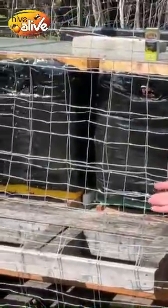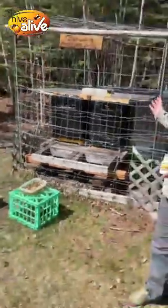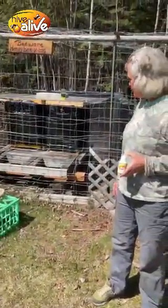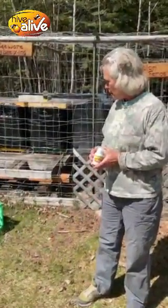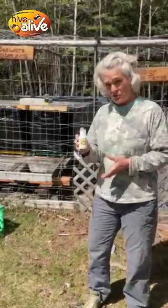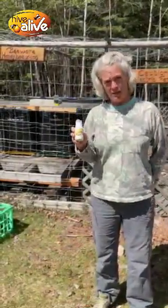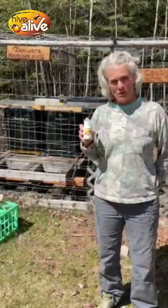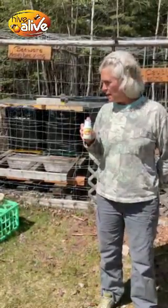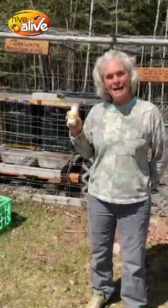I plan on splitting it as soon as I get these winter wraps off. The other hive is doing really well. I'm very pleased with that. So right now, in my limited experience, I would say I am very pleased with this product. I plan on using this again this fall in preparation for the winter, and then we'll have to see what they look like in springtime. Happy beekeeping!